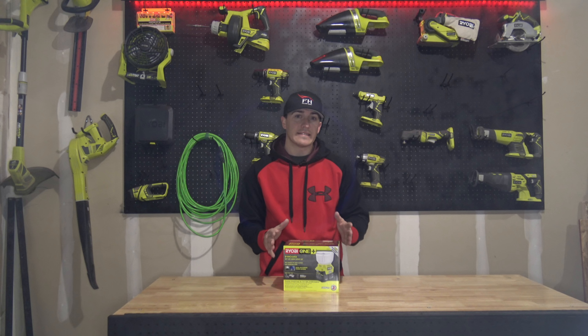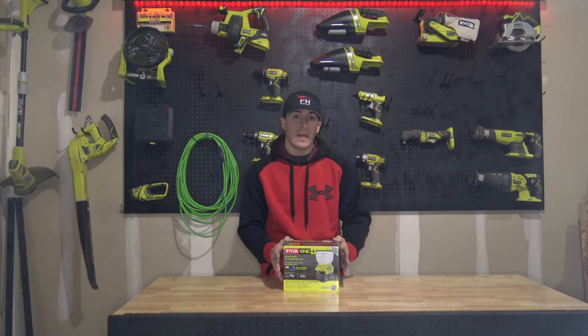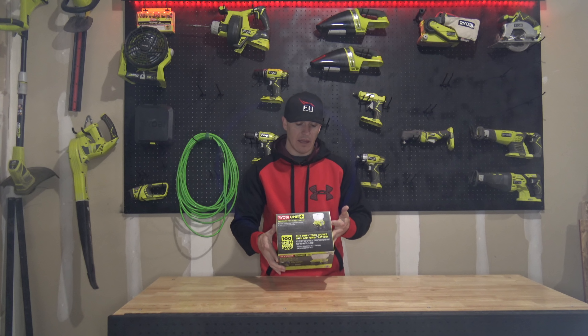Welcome back guys. Before we jump into it, like always, we'll go ahead and look at some of the specs on the box. This is the EverCharge system and it is the kit, so it does have the P180 charger, the wall mount adapter, and it comes with the P102 battery. Both of those are included in the kit.